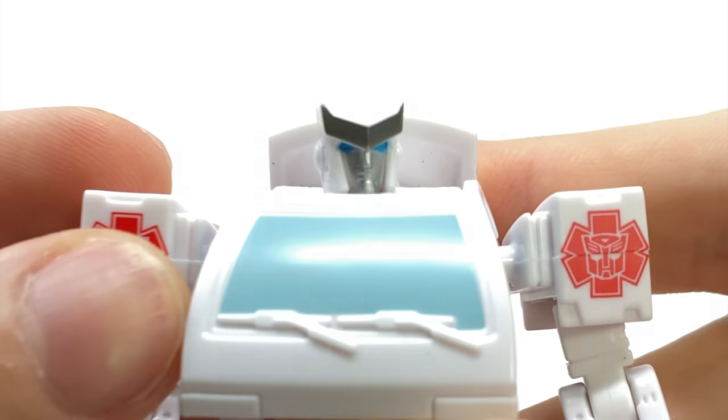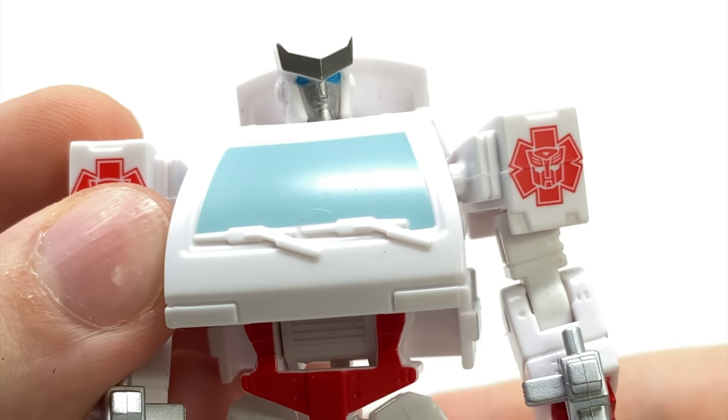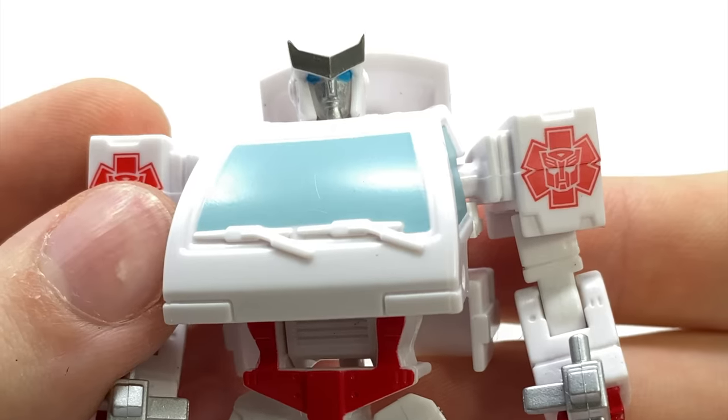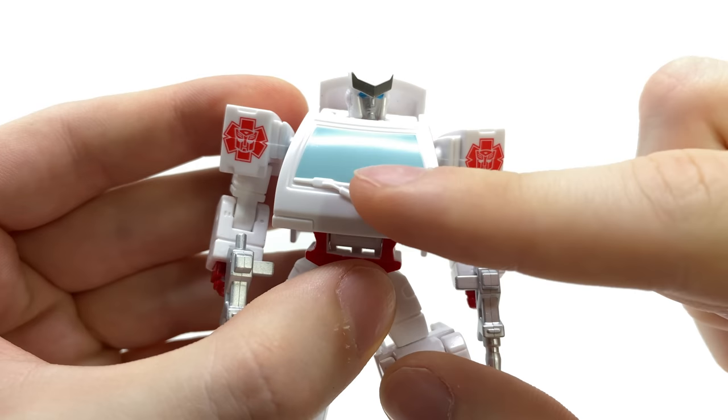Looking at the details, the head sculpt is actually really cool — we'll no doubt see this core figure repainted into Ironhide, just like we're going to see the voyager counterpart of Ironhide retooled and repainted into Ratchet. It's a very nicely painted and sculpted head, and I think the chest looks awesome.